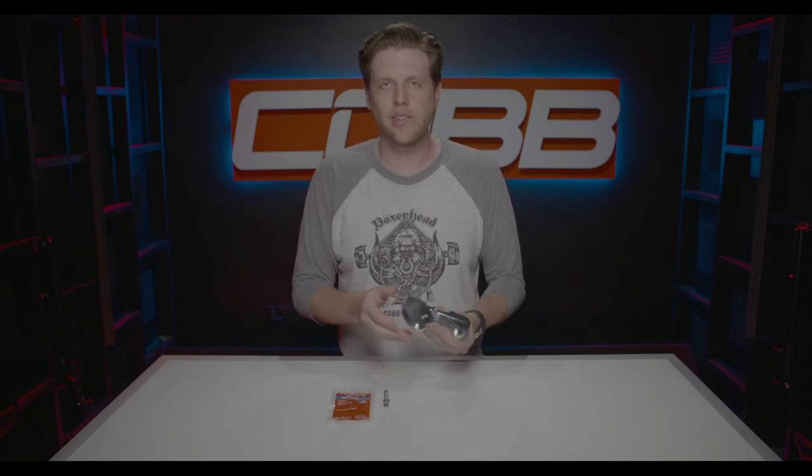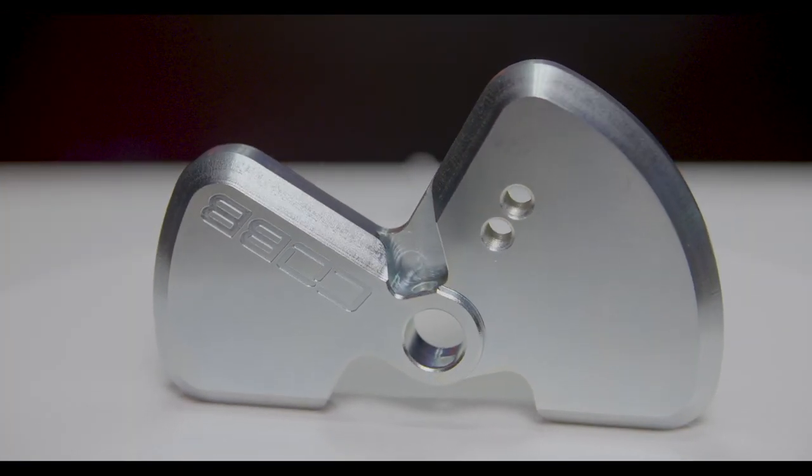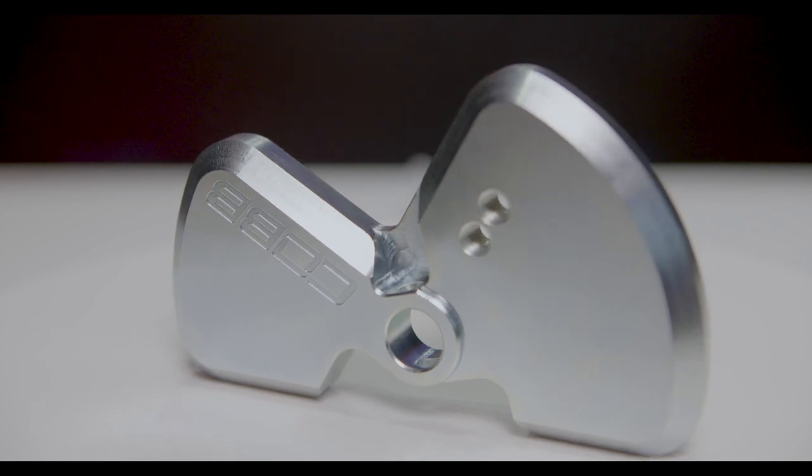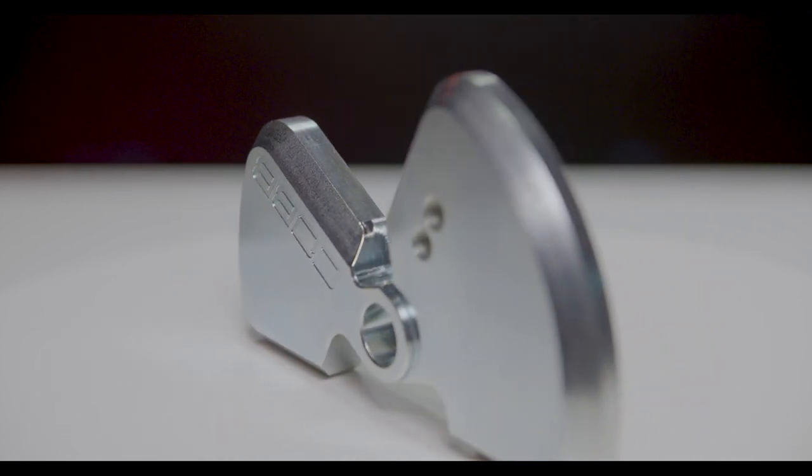Another really important part of the design is the actual weight and shape of the plate itself. You can't just make it any size and shape that you want. The inertia as it moves has a big impact on how it feels when you're pulling out of one gear and trying to put it into the next. So we had to actually stick pretty close to the OEM design, but also try to improve it a little bit.